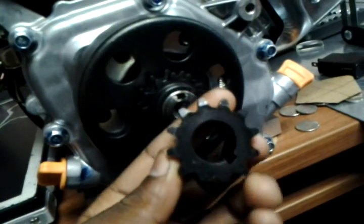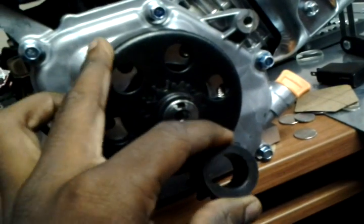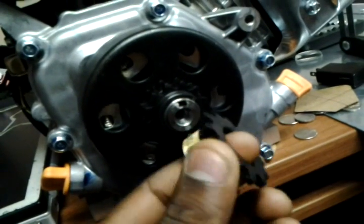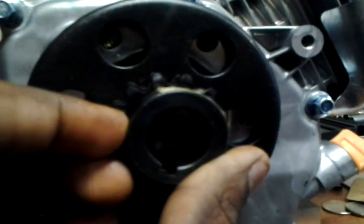This is a number 35 sprocket I had on there first, but someone recommended that I use a clutch rather than just a sprocket because it might stall the engine. If you look at it, it's the exact same sprocket, so I could just take my measurements off this. But what I really wanted were the dimensions.